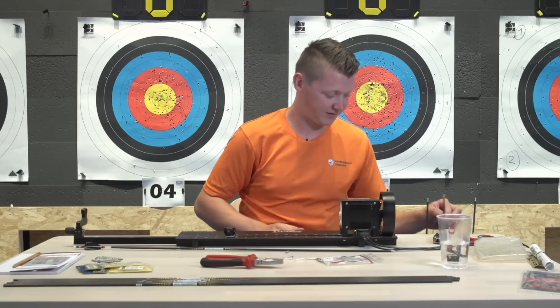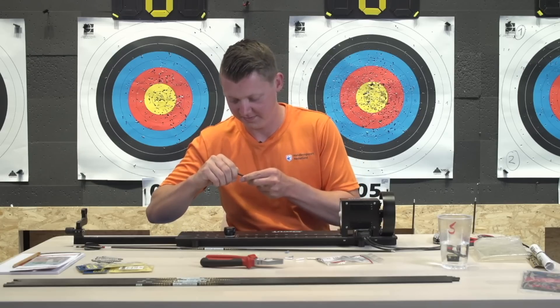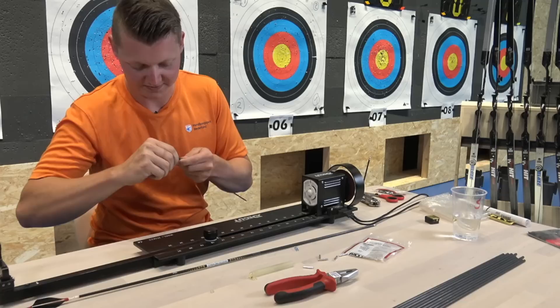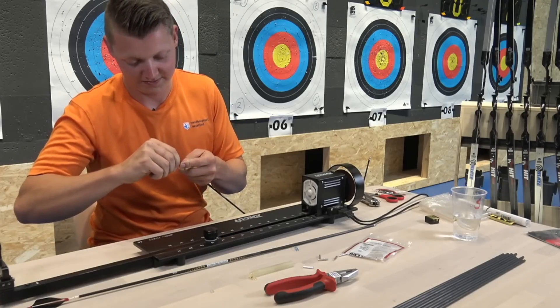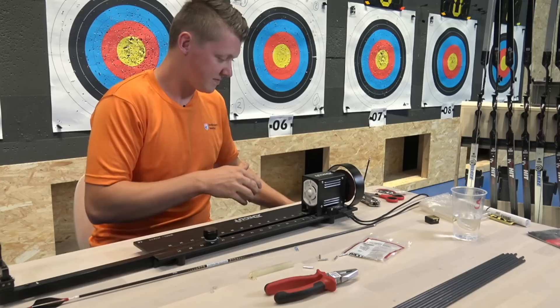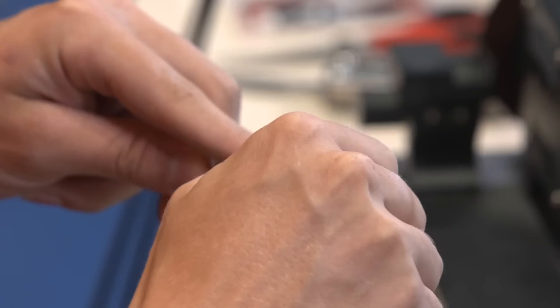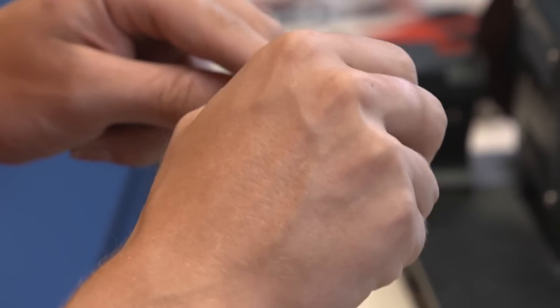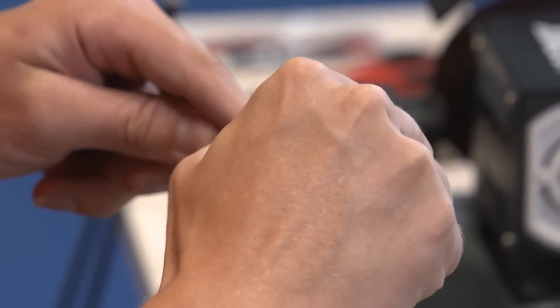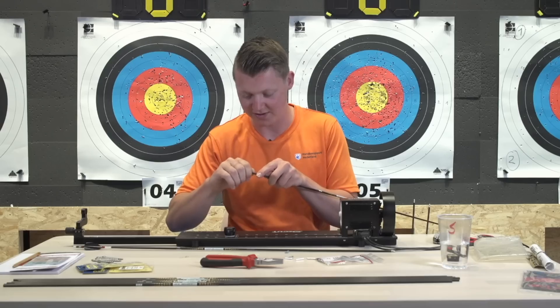I'll do all three of them first. I take it off before I use the arrow cutter because the little ledge that the arrow has to go on might grab the hot melt and then your arrows won't be cut straight.